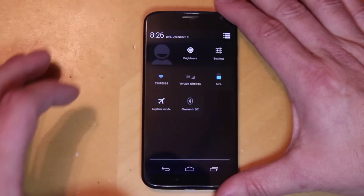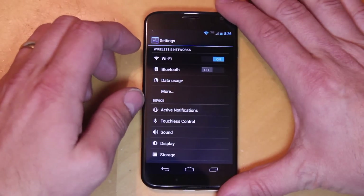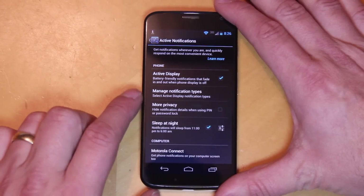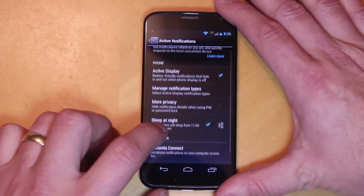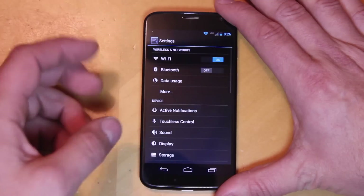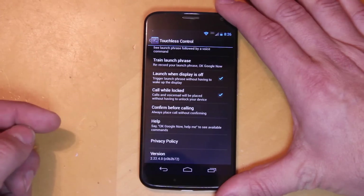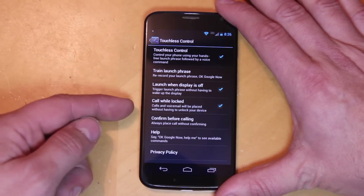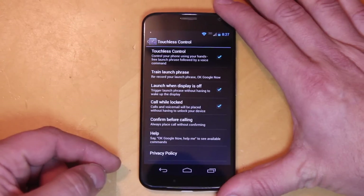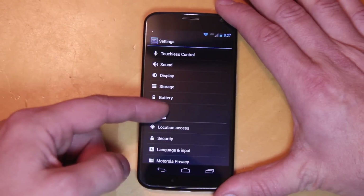Let me go through the settings really quick so you can see. This is pretty standard Android, but the stuff that's unique to this device is active notifications — just all the settings you can go through: sleep at night, Moto Connect, manage notification types. Then there's touchless controls, which has to do with your microphone — confirm before call when you're telling it to call somebody, call while locked, a whole bunch of things you can adjust to get it tweaked exactly how you like.